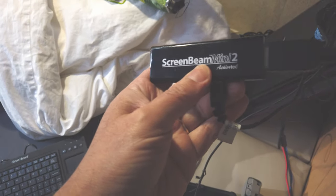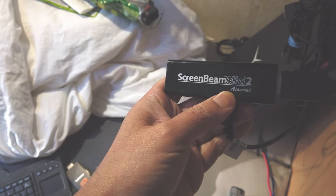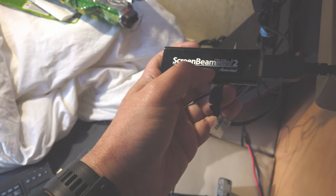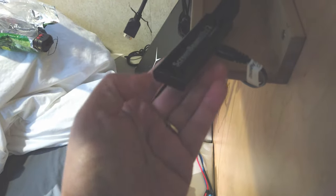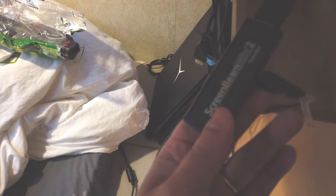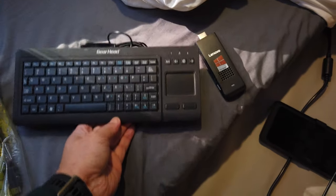My third solution is a device called the ScreenBeam. It allows you to connect your cell phone to an HDMI device, which is your TV, without needing to be on the same Wi-Fi. Most systems that connect to your TV require the same Wi-Fi network, but since I'm not connected to any Wi-Fi here, this one plugs into the HDMI port on the back of your TV. You just search 'connect direct to TV' on your phone and this device appears. Then you connect your phone or tablet directly to your TV without Wi-Fi, and you can stream videos and other content.